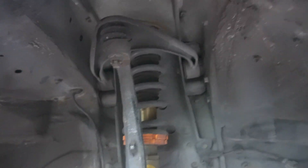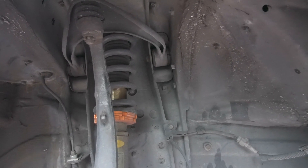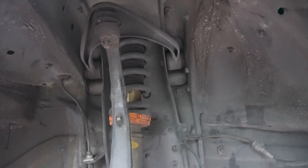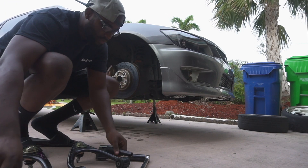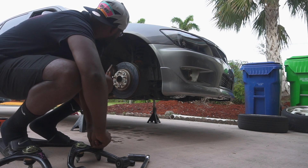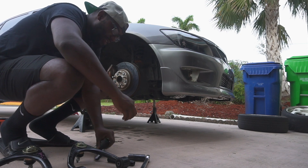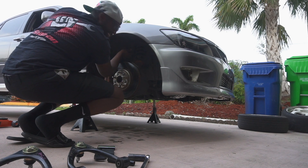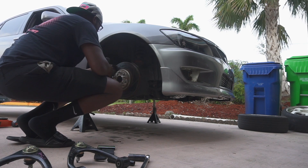This is my first time doing this, so bear with me — it's pretty straightforward, I don't see how I can mess this up. First step is to remove that castle nut. I think it's a 17 — could be a 14. These Harbor Freight sockets, man. It's a 17, so let's take that out.